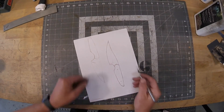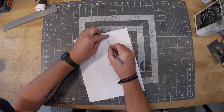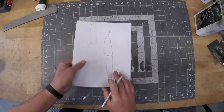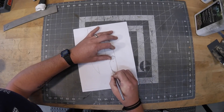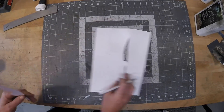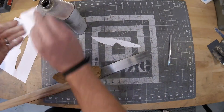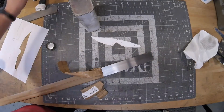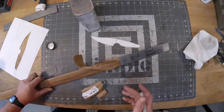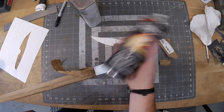Hey guys, Jeremy here with Simple Little Life, and welcome to another knife making tutorial. The goal with this knife was just to make knife making less boring. Do you guys ever get bored doing the things you really enjoy, your hobbies sometimes? I found that once I went full time with knife making, it actually did turn into a job. It's a great job — I am doing something that I enjoy — but it is a job, and every now and then I've got to really kick myself out of this little boredom rut that I fall into.